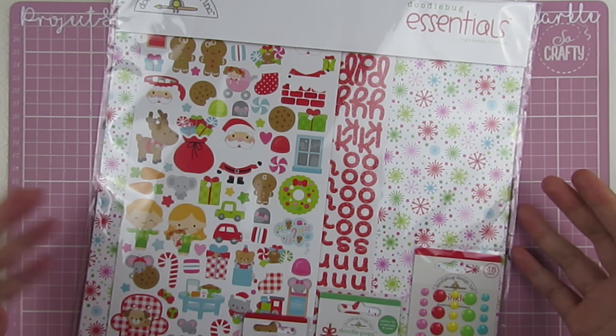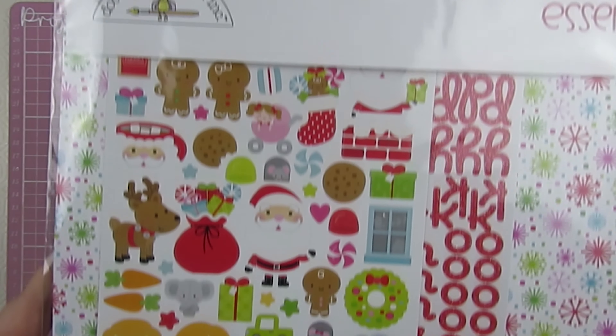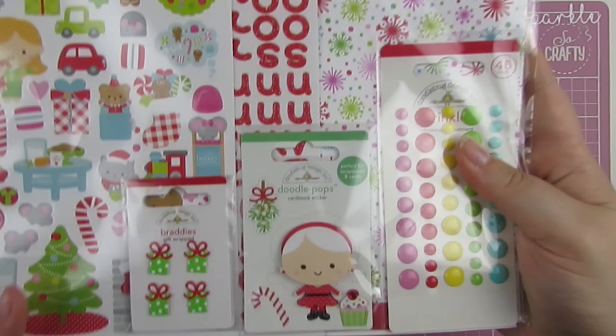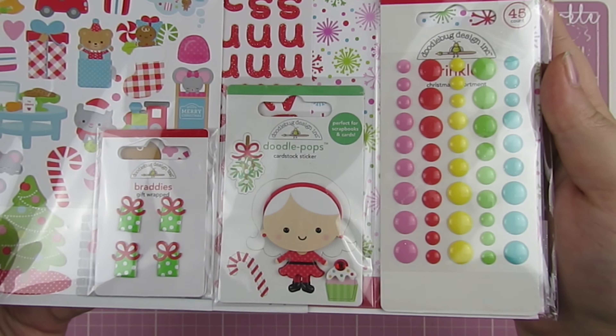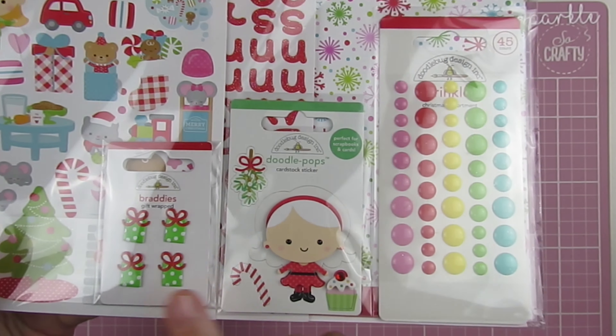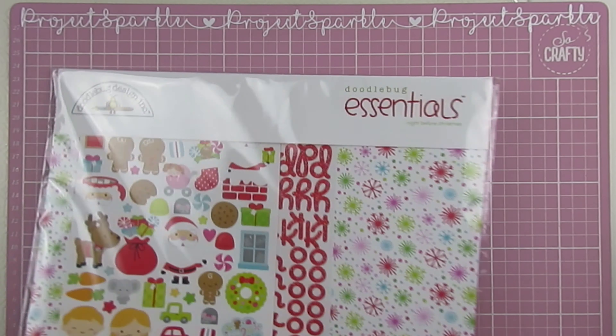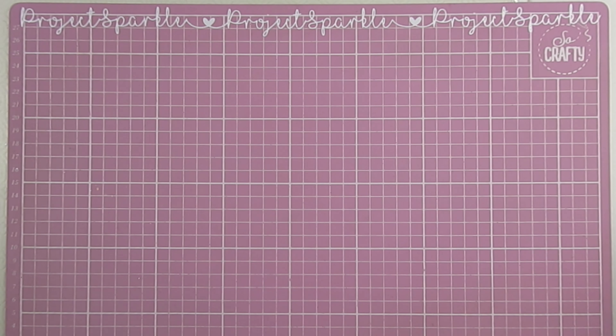I'm using some supplies here from Cheryl Simone Crafts — I'm on their design team so these bits were gifted to me. She sent me the Doodlebug Essentials Pack which has gorgeous brads, Doodle Pop enamel dots, a sticker sheet, alphas, and some papers. She also sent me the little Santa enamel dots, which are adorable.